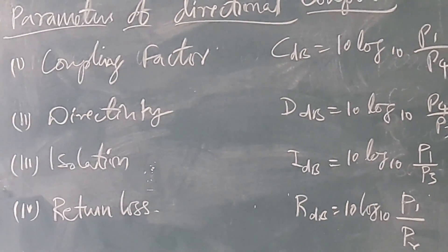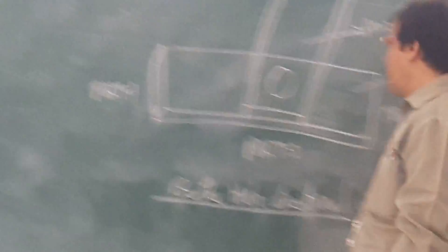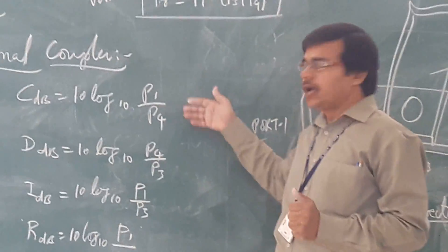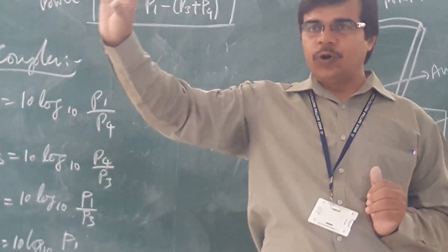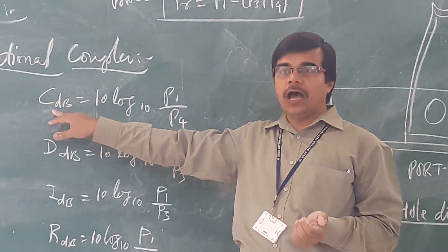Next we will see the different parameters associated with the directional coupler. The different parameters are coupling factor, directivity, isolation, and return loss — all measured in dB. The coupling factor is 10 log₁₀ (P1/P4), where P1 is power at port 1 and P4 is power at port 4. The coupling factor tells us how much sample power we are getting at port 4.